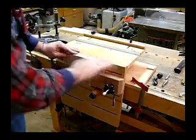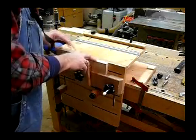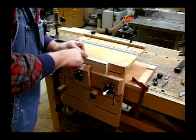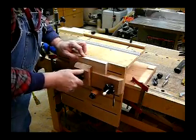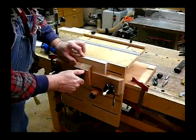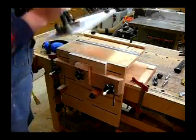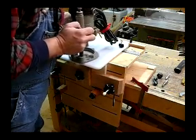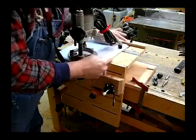Now that we've got our style piece flush with the top of our jig, we need to center our sled on our mark. Basically what I want to do here is tighten up on the built-in clamp and get our router.